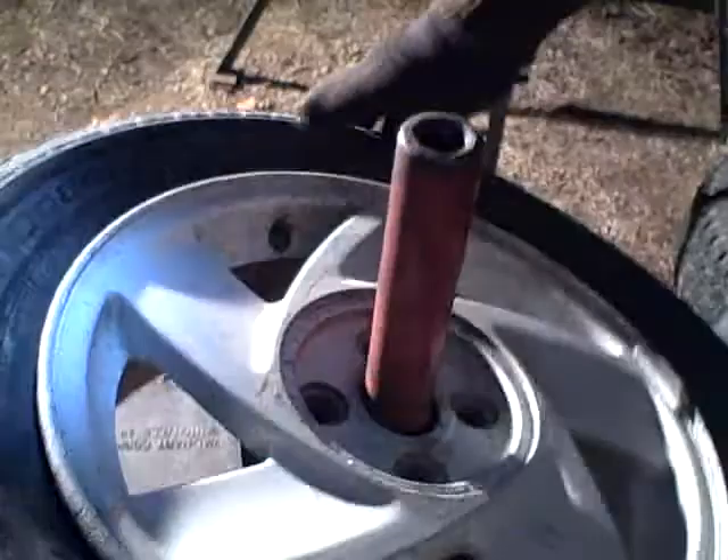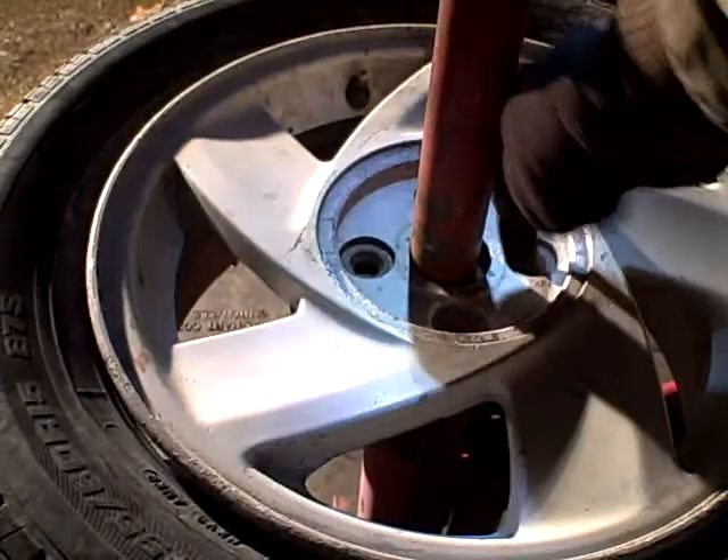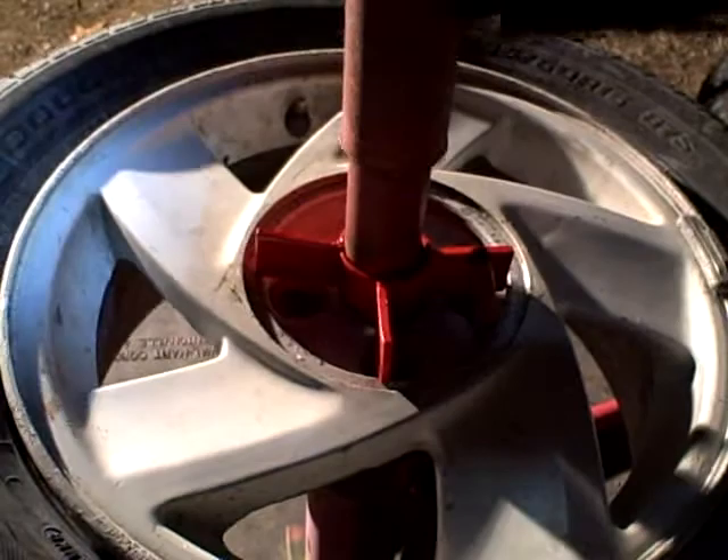Now you're going to take the center hole of your wheel and it goes over the stud that sticks out the top. Then you take your pieces of mass destruction — your lug nut lock — and then your other piece, the $50 star. And you screw on the top — hand tight, then tighten it with the tool.